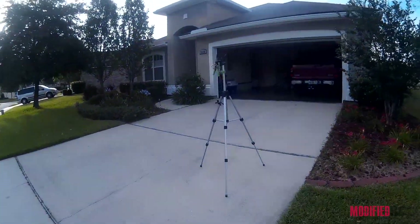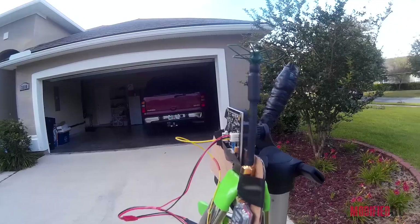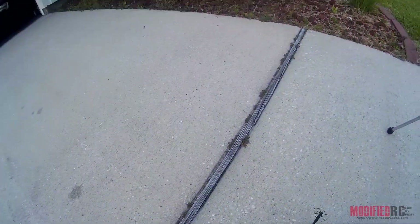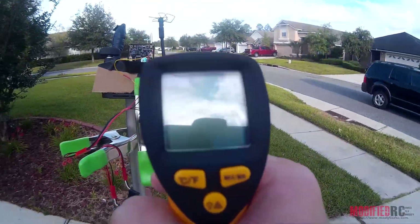As we get back up here, you can see my rig here — this is what we're working with. I'll put these goggles down and we'll shoot it with a digital thermometer here and see what we're looking at temperature-wise.